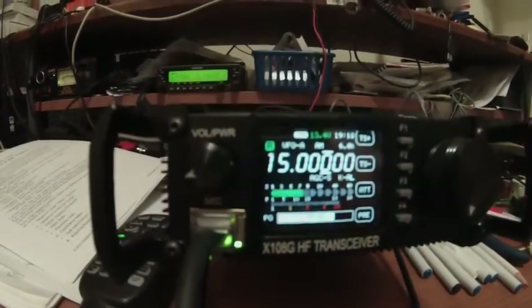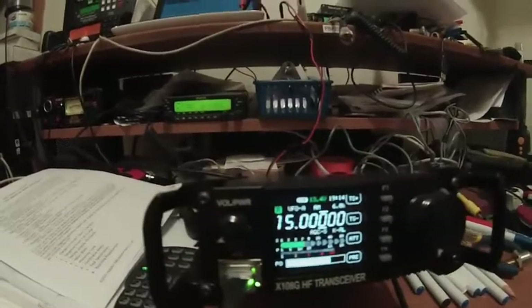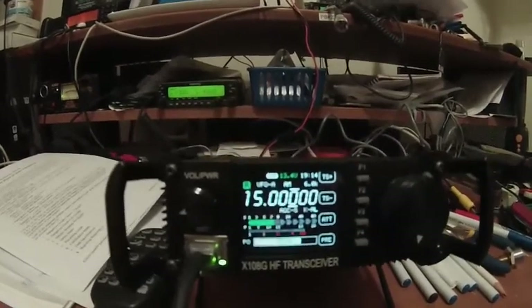Hey guys, Fred here, V3FAL. I did the hardwire mod to the antenna connector on my X108G yesterday, and I have to say the receive is much louder after the mod.